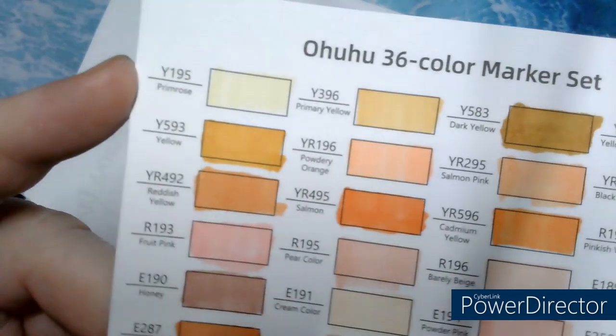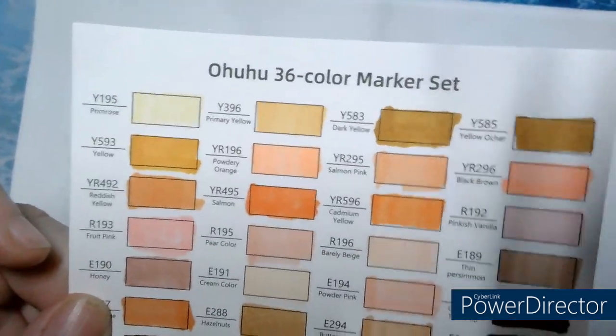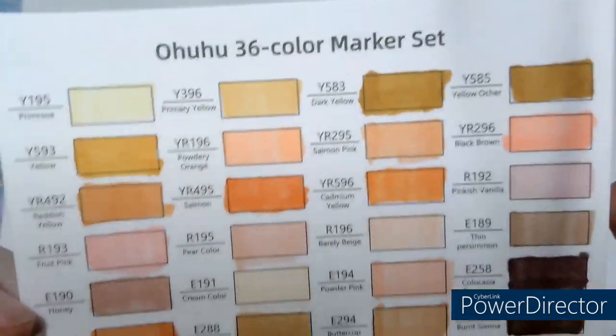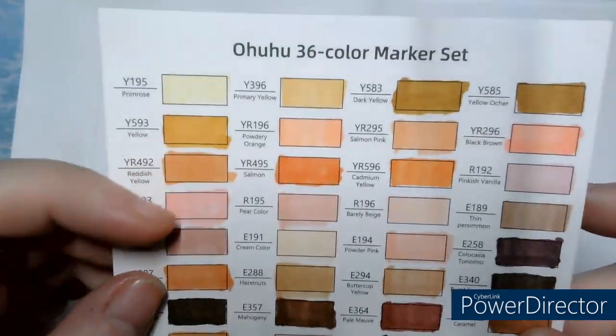Now I'll bring it closer — look at that, beautiful colors. I'll just straighten it up. So many beautiful skin tone colors. I'm going to enjoy these so much.